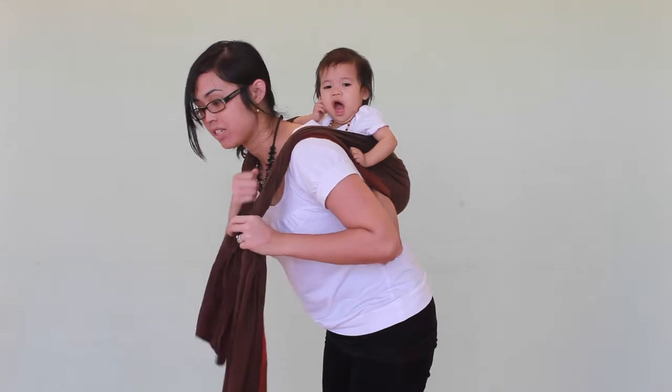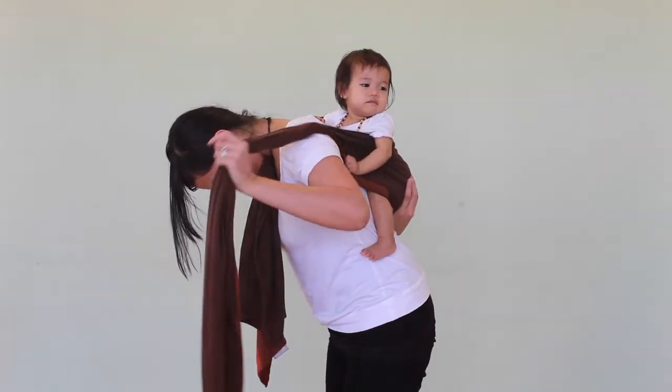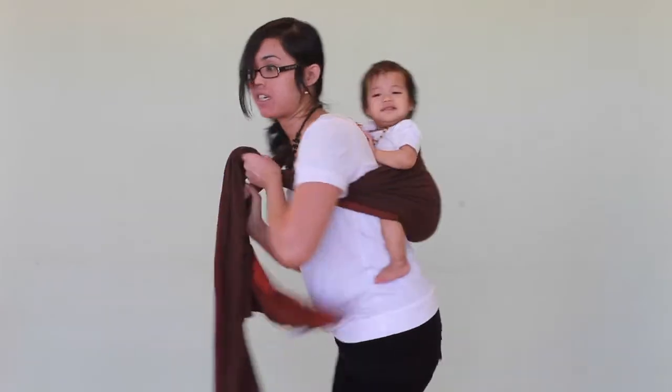And now what you're going to do is, you're going to hold your baby with one arm, and use your other arm to swing the tail under your arm. So now it looks like this.